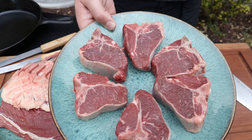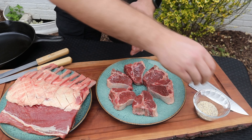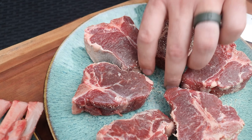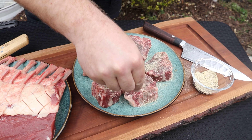When it comes to my two favorite cuts of American lamb, it has to be the loin chop and the rack of lamb. I have six loin chops that I'm going to lather down with some oil and season up with salt, pepper, and garlic. I want to keep it simple so that we get all the flavor out of this lamb.